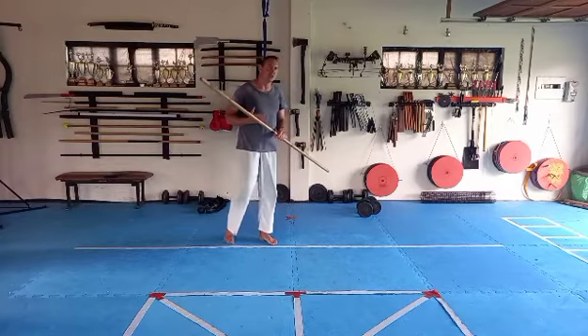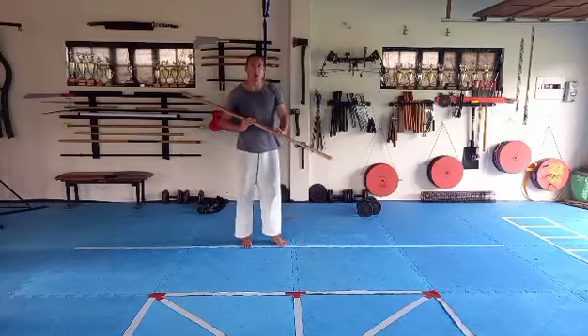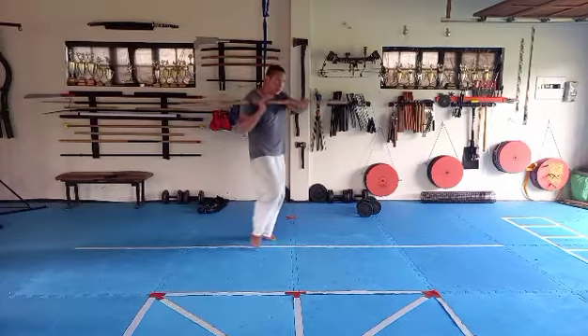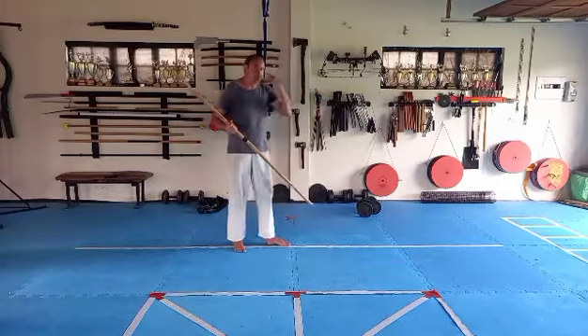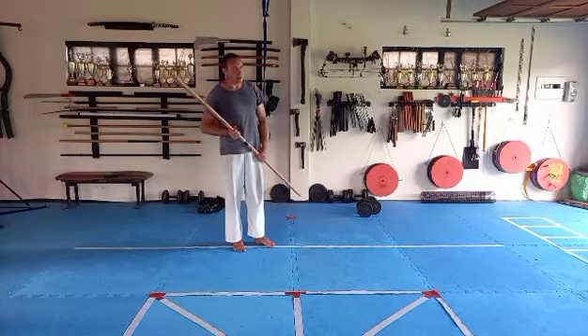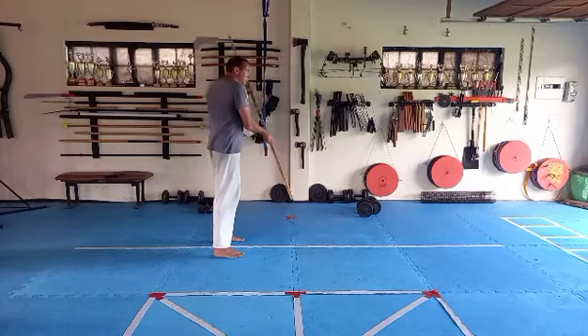This technique is to prevent being crowded, since the staff works to its maximum advantage at a longer range. We don't want our opponent on top of us — we want the space to hit. So we need to practice how to create that space when we are being crowded. Left knuckles up, right knuckles down, bring the staff to your left side.